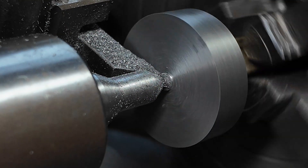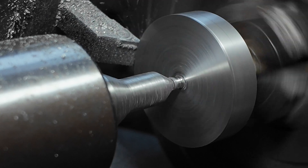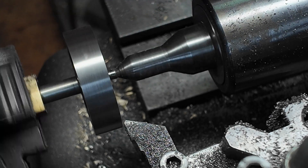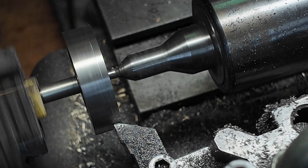I have dialed it in to less than a thousandth of an inch concentric — can't do better than that. Now I am going to turn it down to final size, and once it is final size I am going to put in the piston ring slot. It has one slot for the piston rings; there are two rings and they sit next to each other in one slot.